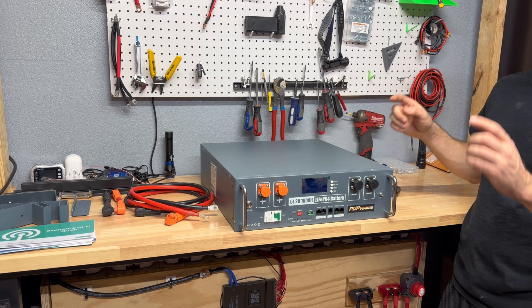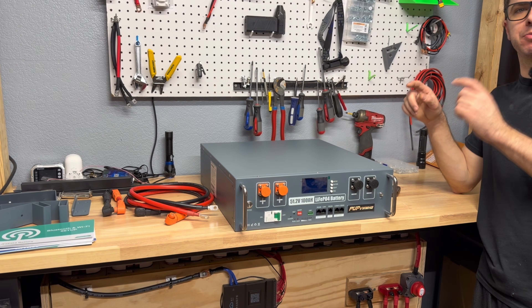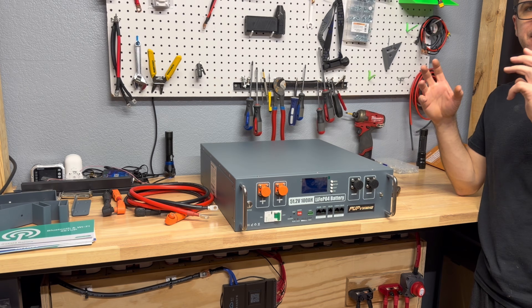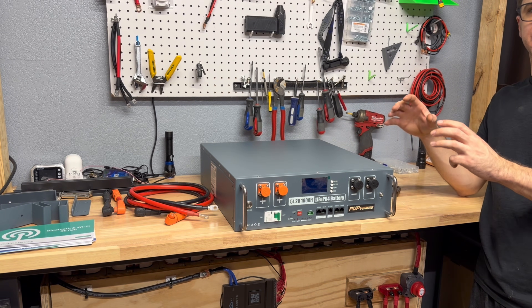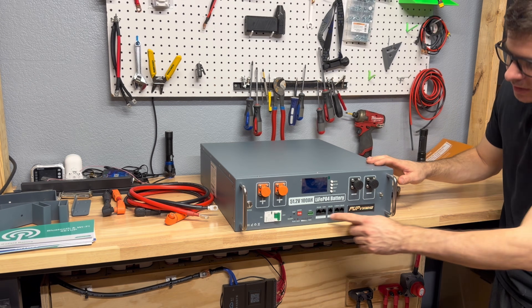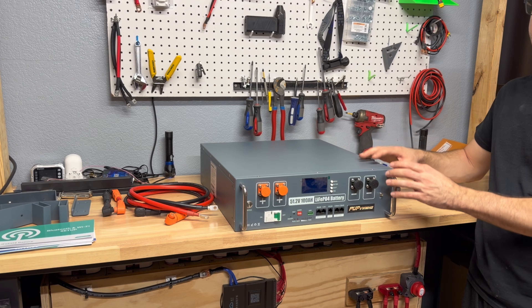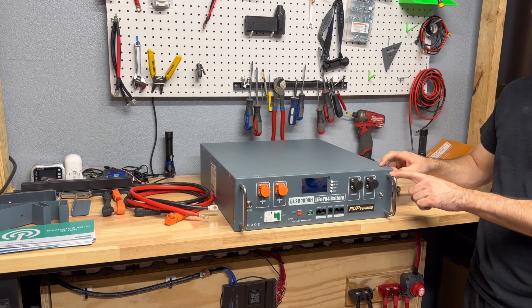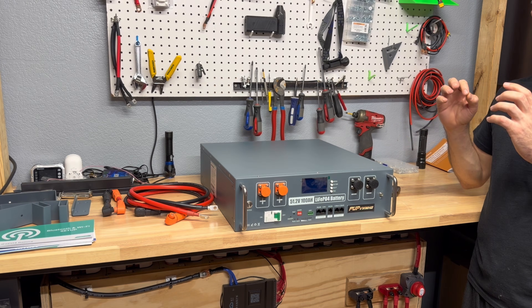What's interesting is the BMS is Bluetooth — which is pretty common — but it's also Wi-Fi. With the Wi-Fi feature you can remotely monitor the batteries via a login or app and see exactly what's going on with the BMS. It also has communication so this battery can communicate with other batteries, meaning if you add multiple units in a server rack they'll all communicate with each other.